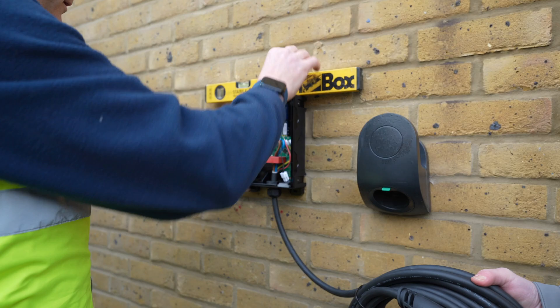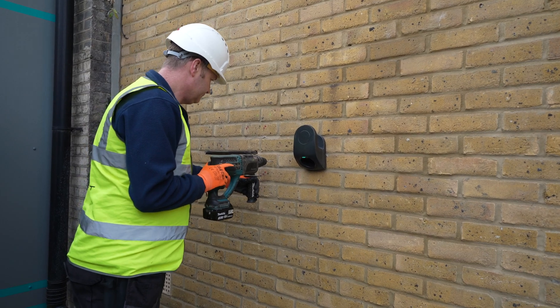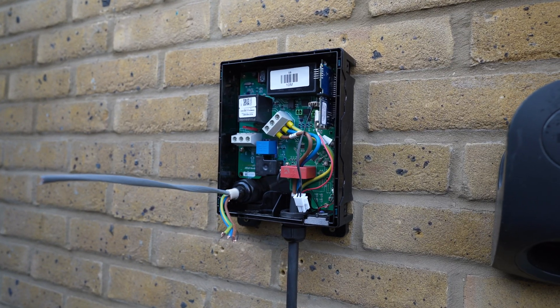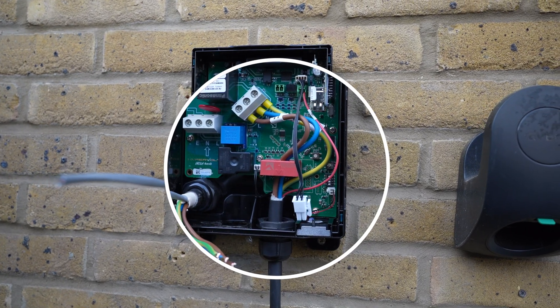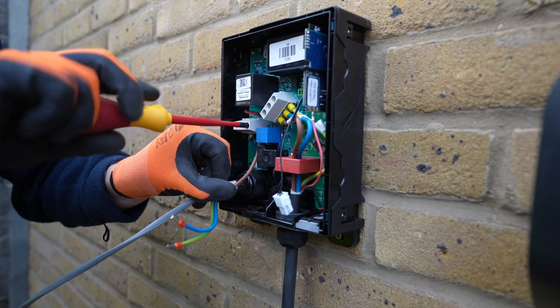You can see everything starting to take shape now. Some mounting holes are drilled — credit to Stewart for going above and beyond and removing all the old plugs from our wall as well. Here you can see the cross section of the proprietary cable and how it carries the individual wires. Also note how the charging cable is easy to remove and swap out in case of damage or if you'd like to change between the type 1 or type 2 plug.